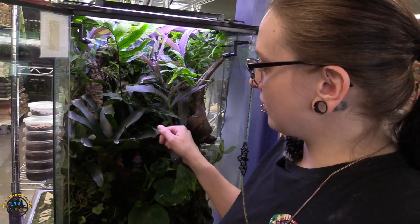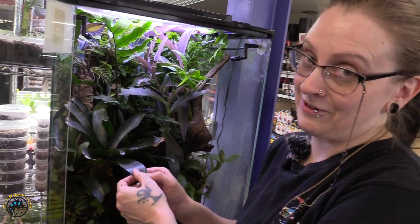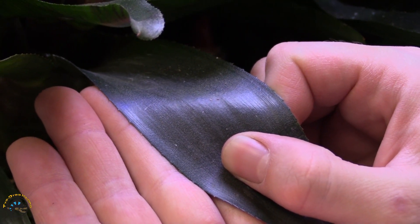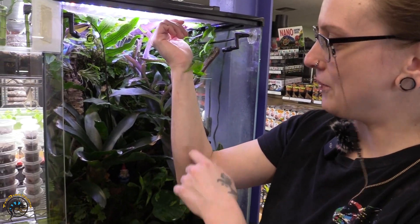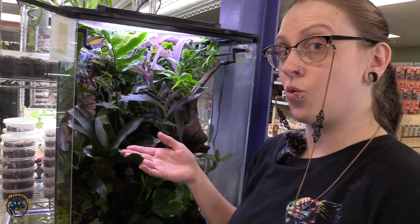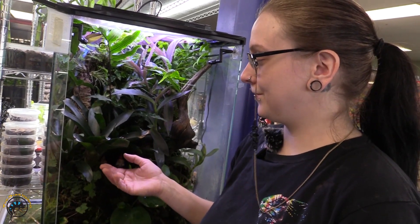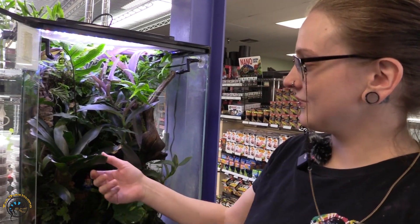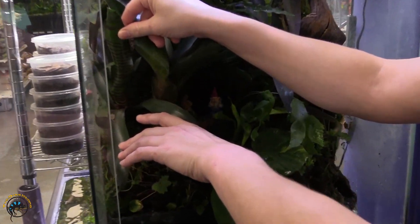This is another one of our bromeliads, in our little paludarium. This one is really strong — I'm actually putting a lot of pressure on it. It's also got these very fun serrations on the leaves. They hurt. So whenever I'm in here clipping plants, I end up scraping myself. This is one of the things you have to watch out for when looking for a bromeliad to put in your tank with an animal — make sure you keep this in mind because this can hurt your animal. It's not going to kill them, but it's not pleasant. But as you can see, they have very beautiful leaves. This one is kind of tiger striped.